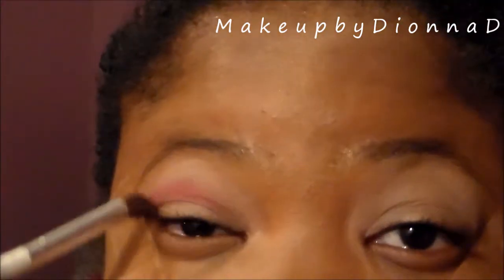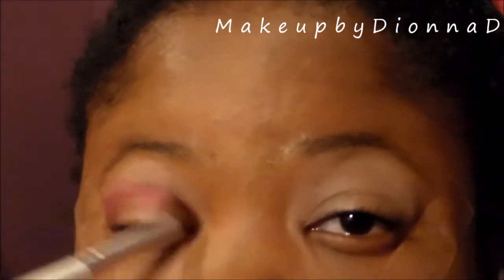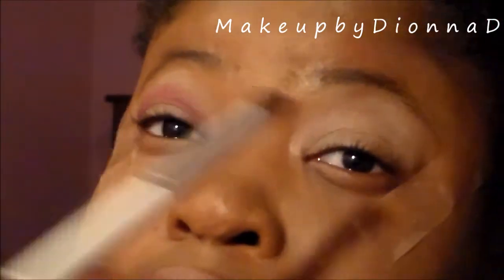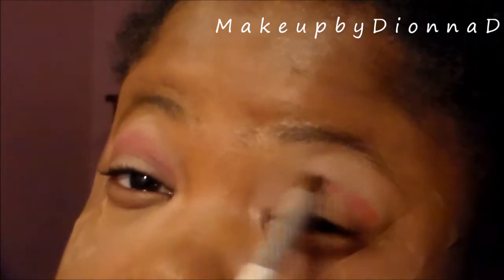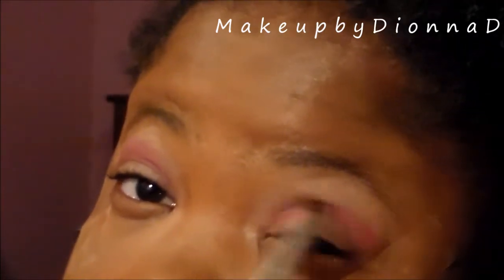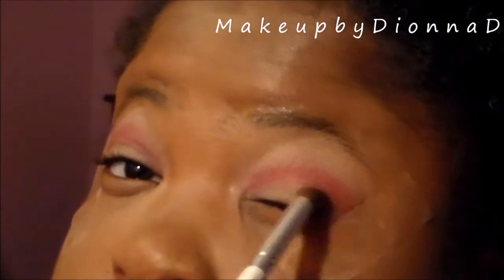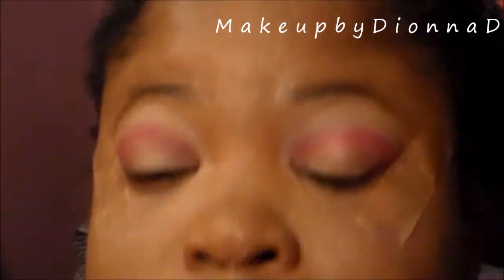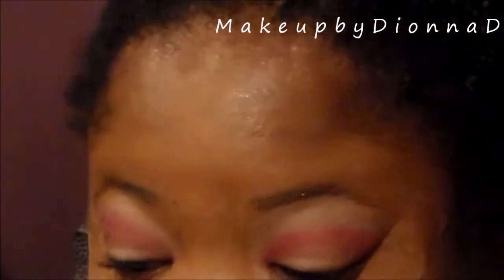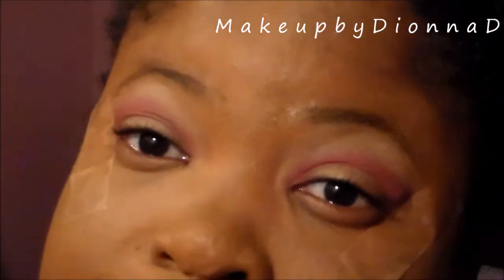I'm going to use light strokes and make sure I'm not going overboard with the red, because sometimes red can be hard to wear and hard to blend. Sometimes red doesn't really work for everyone, so you can really blend, blend, blend and use a soft pen instead of pressing the shadow onto the eye. Add color and blend, add color and blend — make sure you know how to blend because it really helps the look.